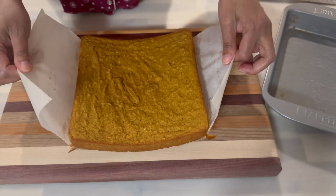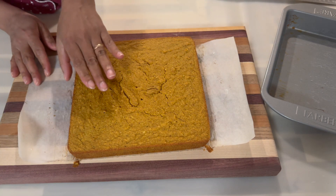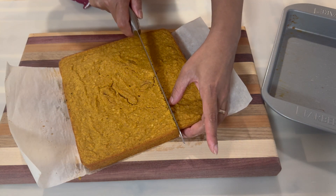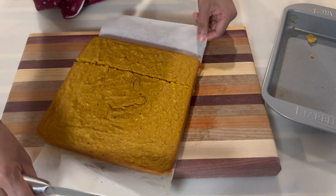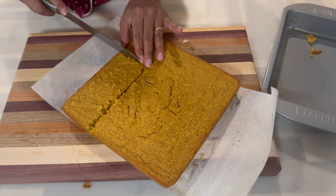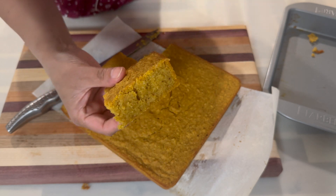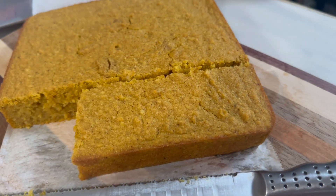So now that this has cooled down, we're just going to remove it from the pan and I'm going to cut into it and show you guys how it's looking on the inside. Here's a close-up look at how it's looking on the inside — absolutely delicious and beautiful.